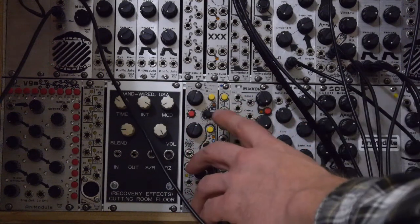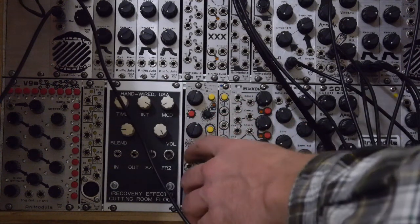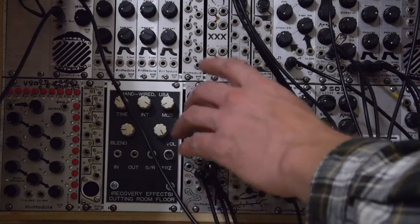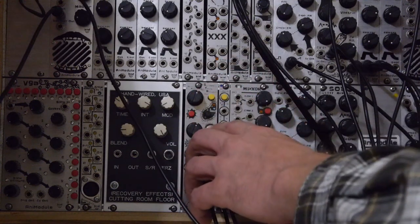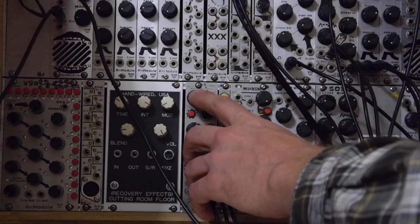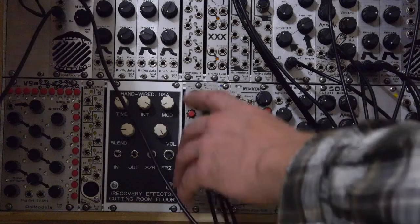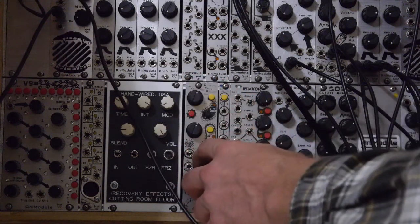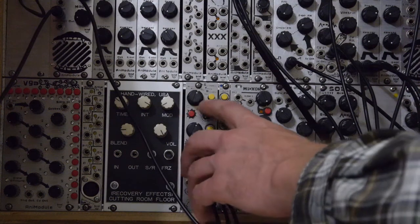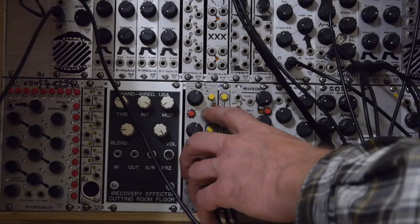It's two channels of tap tempo clock — you set the tempo with a gate input. You've got the tap tempo, and you have the division and multiplication potentiometer, which also acts as an offset when you put a CV into it. There's a CV attenuated trimmer right here.